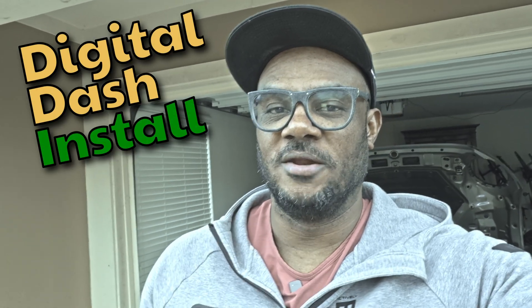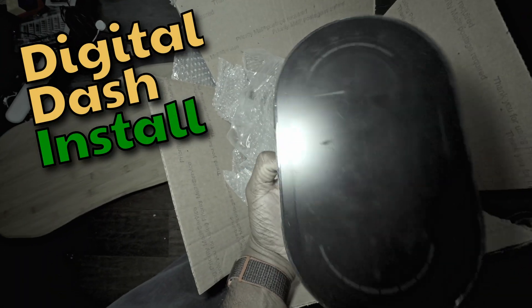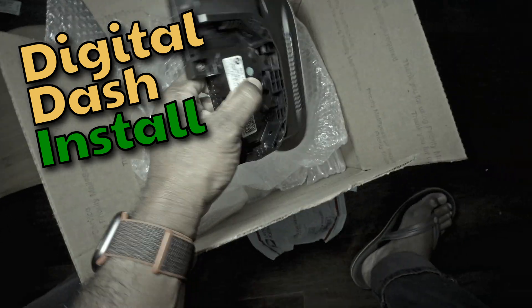Welcome back to Mini Brothers. I got a package yesterday in the mail that I have been waiting for for weeks — we finally got the digital dash back.